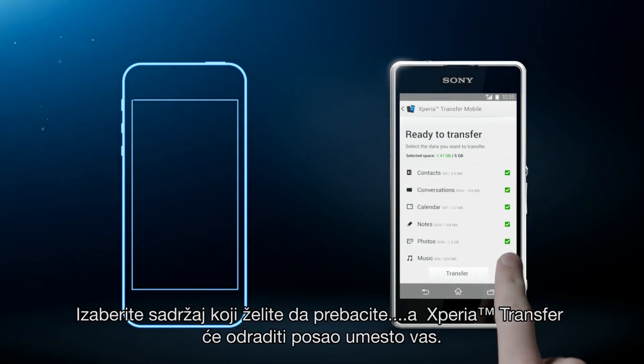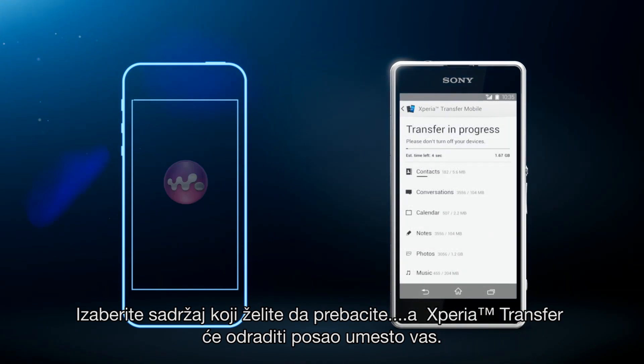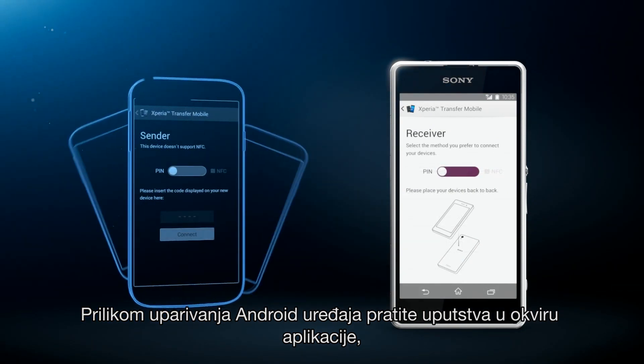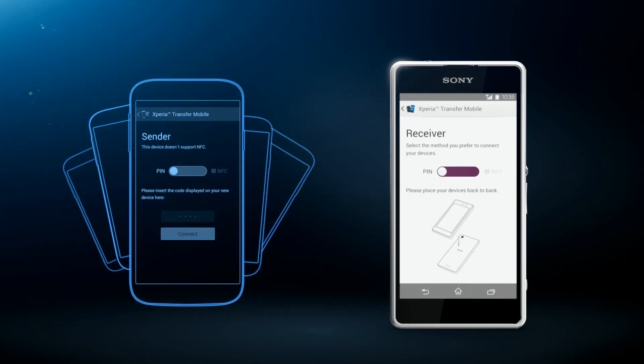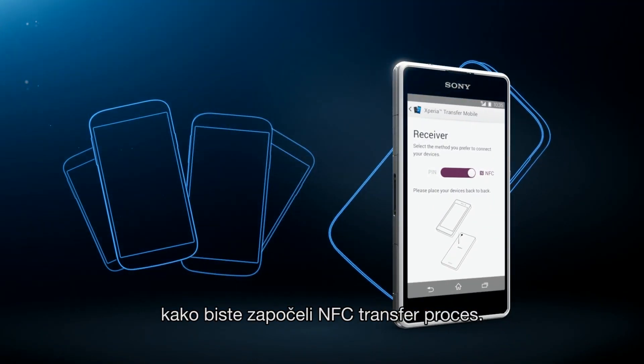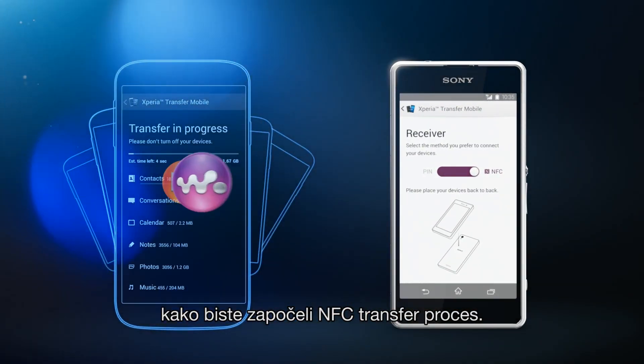Choose which content to transfer, then let Xperia Transfer do the work for you. When pairing Android devices, follow the instructions in the application and either connect by entering a PIN code or just touch the two phones together to start the NFC transfer process.